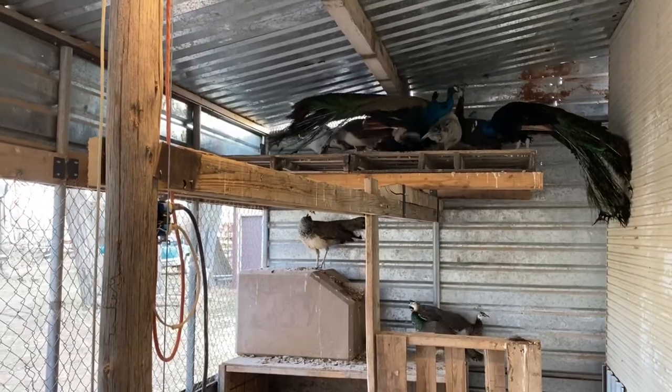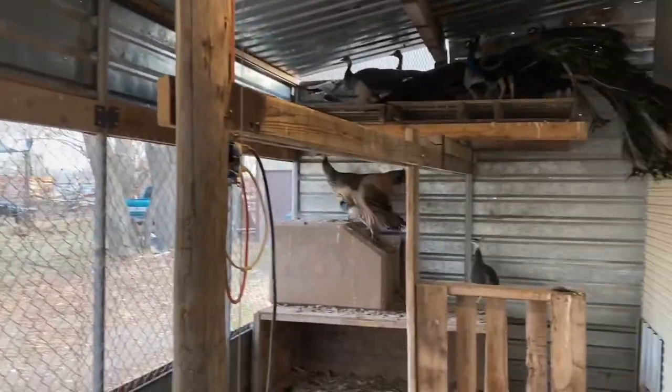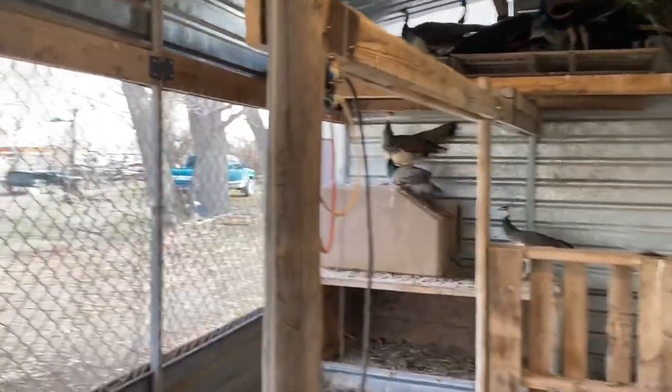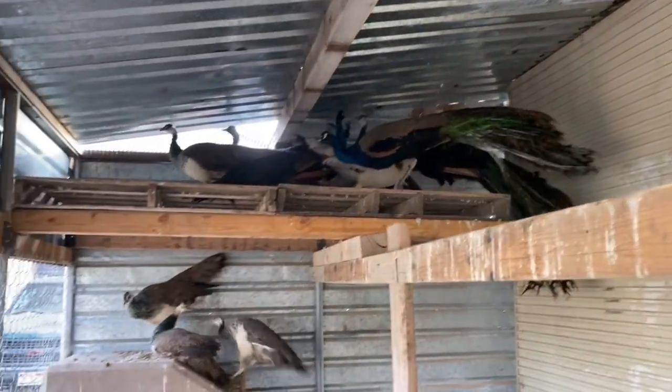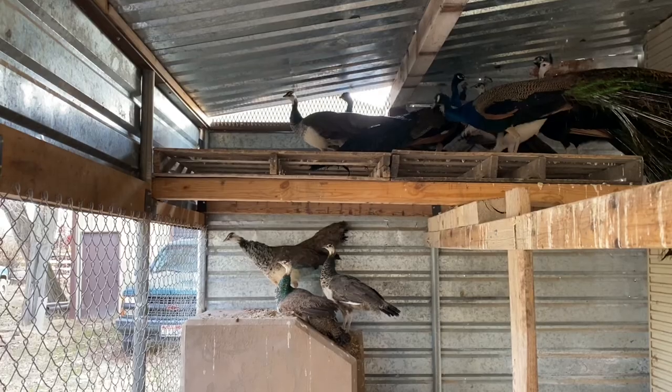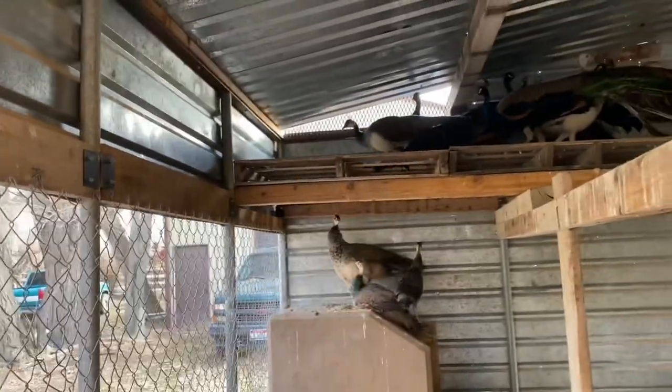There are 12 peacocks total with different ages. The males with the longest tails are the oldest — the younger males over there have shorter tails and are about two years old, while the ones nearby are about five years old.